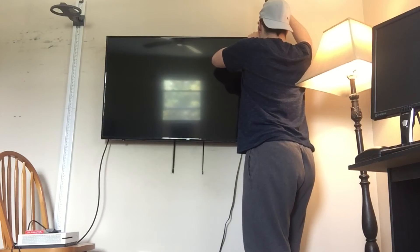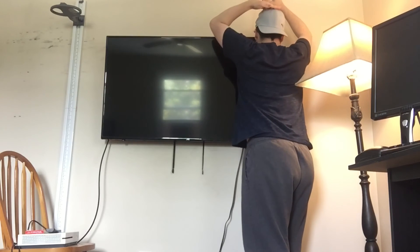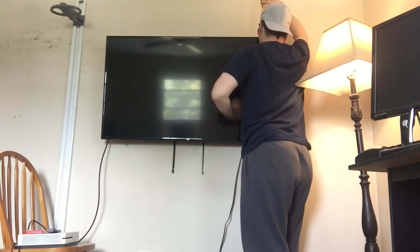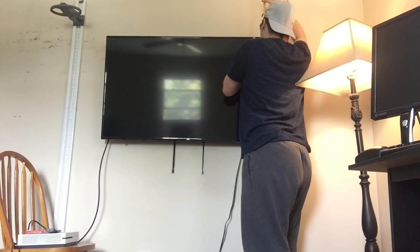Almost 5'6 and three eighths. I did not expect that because I'm 5'9 and I would go right there — oh, I have my cap on — but I'm 5'9 and I'm way taller than this TV.